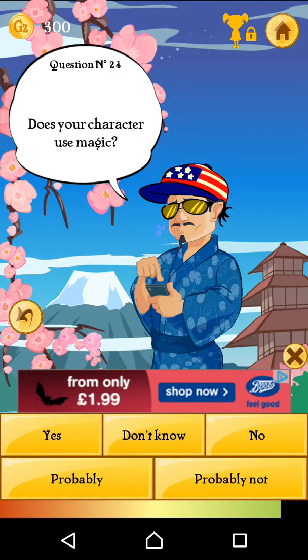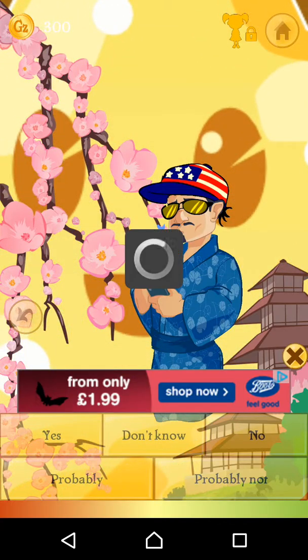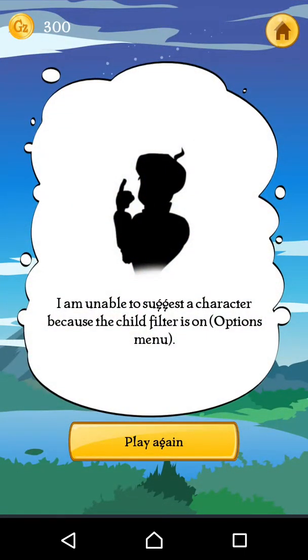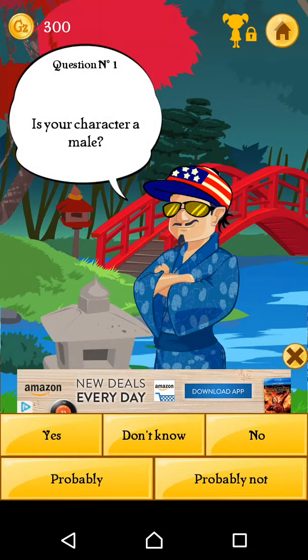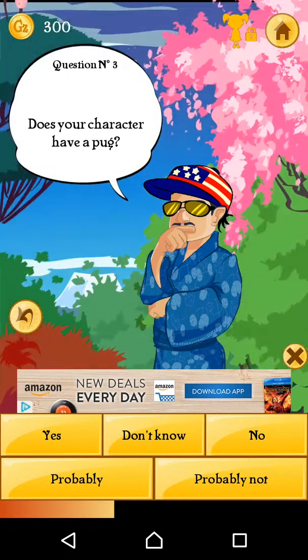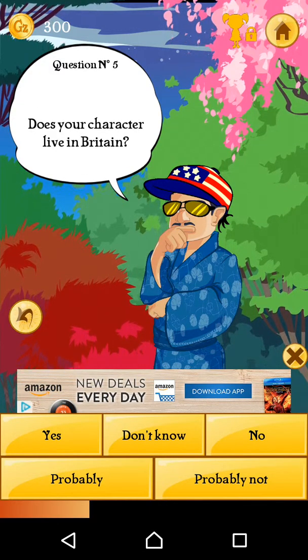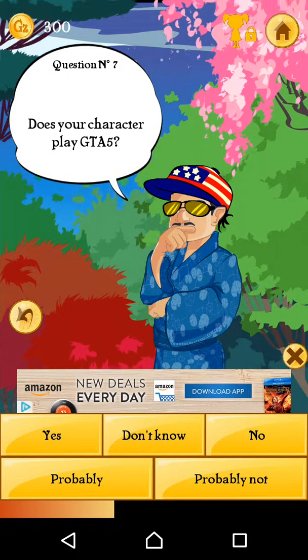Daddy! Hi, I need you. Daddy, I need you. He won't get it, he didn't use it anything. I don't know if that's right. Okay, goddammit.